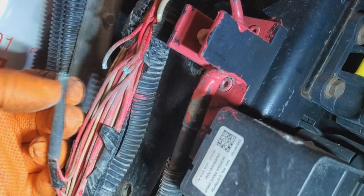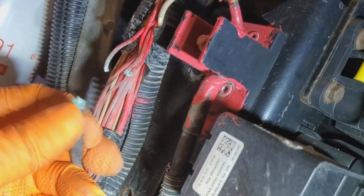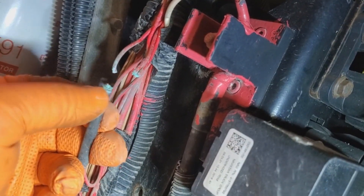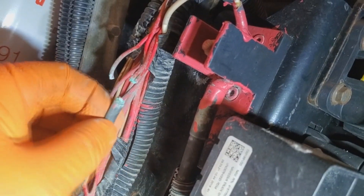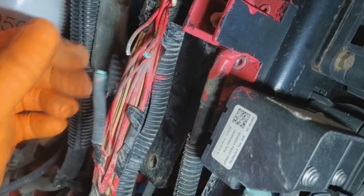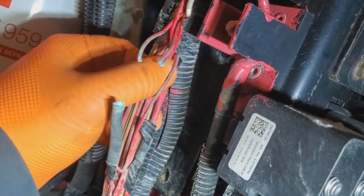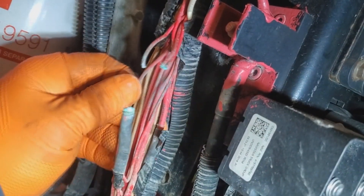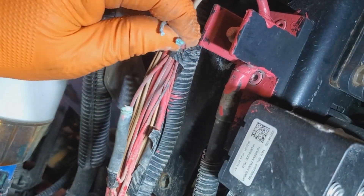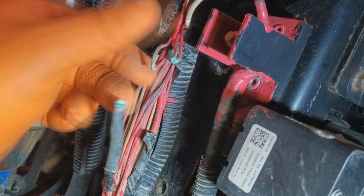This heat shrink from the factory — because this is a newer truck — wasn't on there properly, wasn't covering it up all the way. Whereas if it had rubbed through from the loom, I would repair any of the other circuits that were affected or had any wear on the wires, but that's not the case. This is just a bad seal.